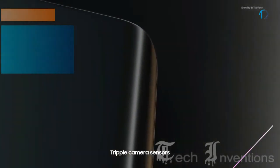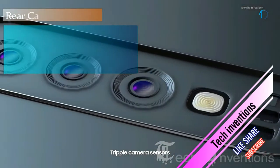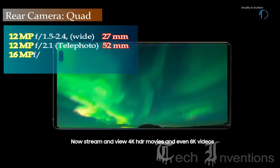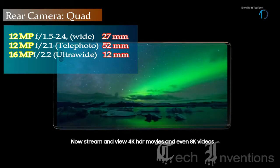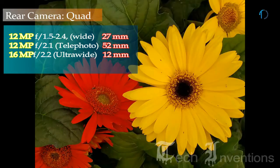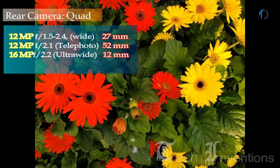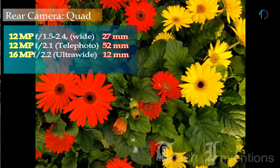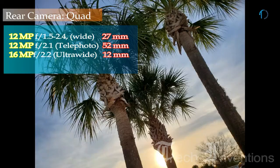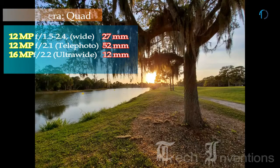The S10 Plus on the back has a triple camera setup, consisting of a 26mm wide 12MP main shooter that can switch between f/1.5 and f/2.4 aperture depending on the lighting conditions. While most pictures are very detailed and colorful, you can get more contrast and dynamic range from the Pixel 3 or even the iPhone XS. The second camera is a 12MP telephoto lens with f/2.4 aperture and 2x optical zoom, used for getting closer to the subject, with additional modes including the new live focus for adding extra depth of field.